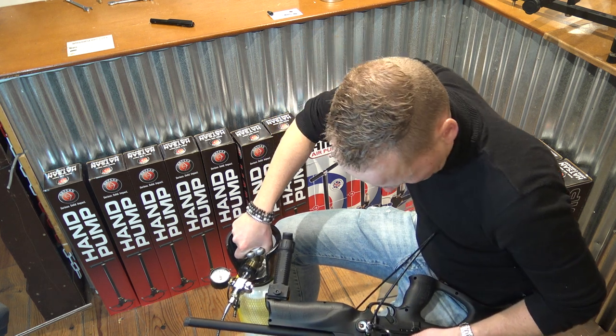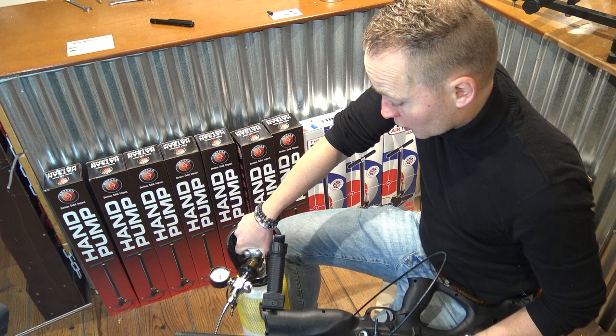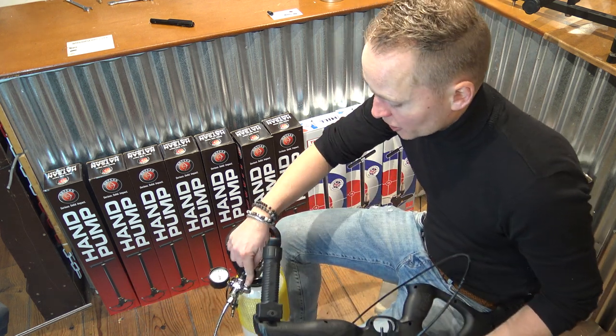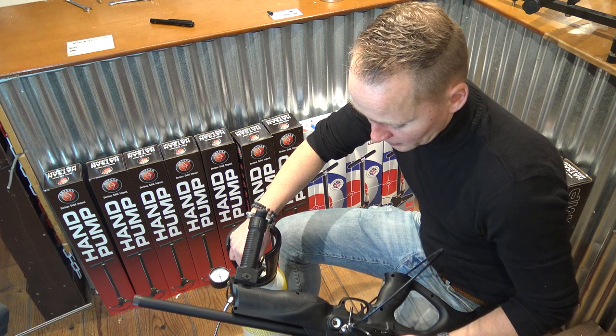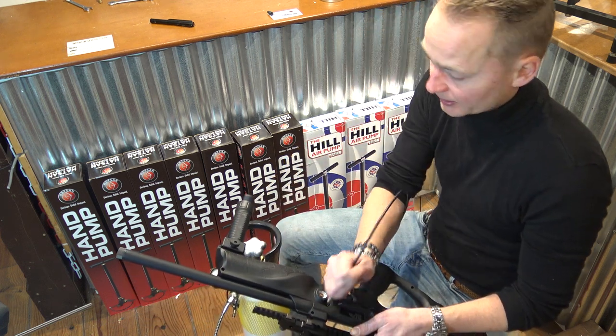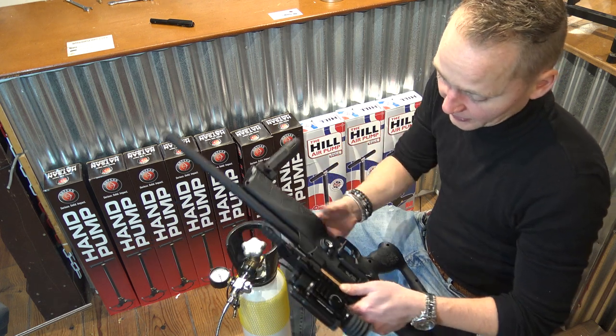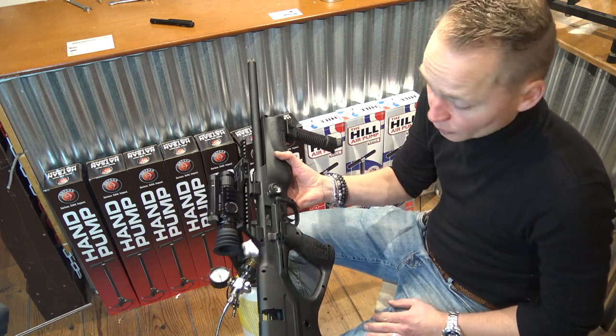All right, that should be it. Close the valve and always remember to degas the hose by pushing the button — now the pressure is off the hose. Simply take the fill probe out, put the dust cap back in, and then this rifle is filled and ready to shoot.